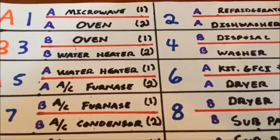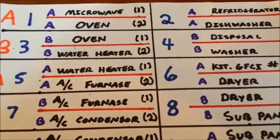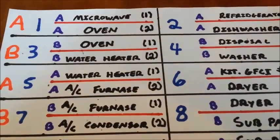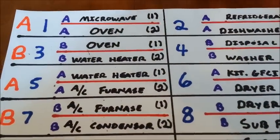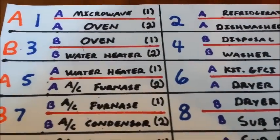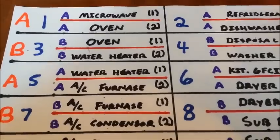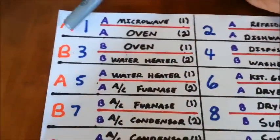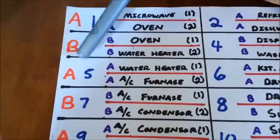To start, if this were an actual panel, there would be two main lugs at the top of the panel where your main feeder wires connect to the panel board. These wires are known as the A and B phase, which I have illustrated here: A, B, A, B.